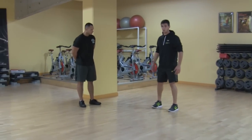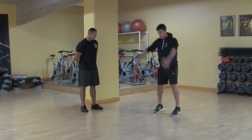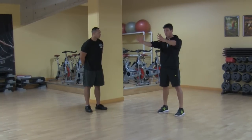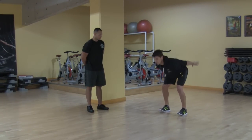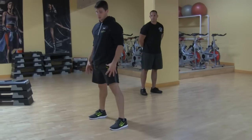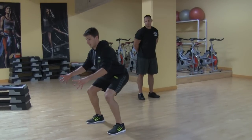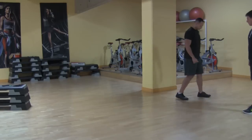Feet are going to be hip width, we're going to get tall, on the tiptoes, hands up, bringing the hands back and the hips back, and we're going to explode forward using the hips to propel forward. Nice soft landing, feet in a nice athletic position for the landing. We'll give it a try, Joe.